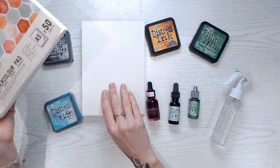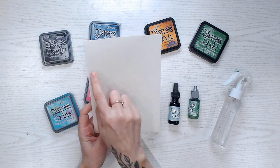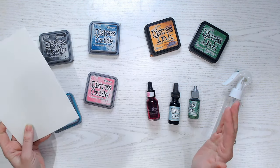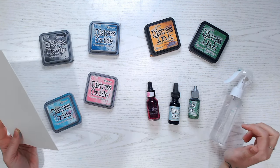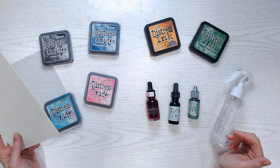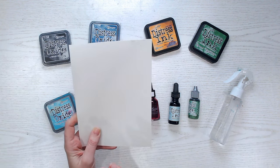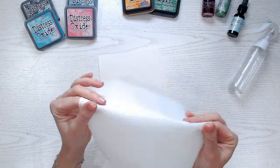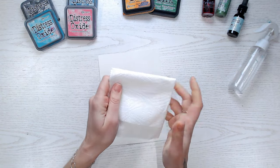I would always suggest working on a larger piece than you actually need, because this way you can trim down to the part you like best. You are going to get different results every single time you do any sort of ink smooching — you're never going to get the same effect twice. Because it's a little bit unpredictable, which I love, you can then trim away to the part you really love and cut away any areas you don't. Before you start, have some kitchen towel or an absorbent wipe to hand.